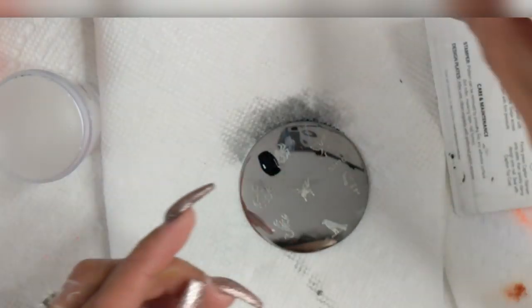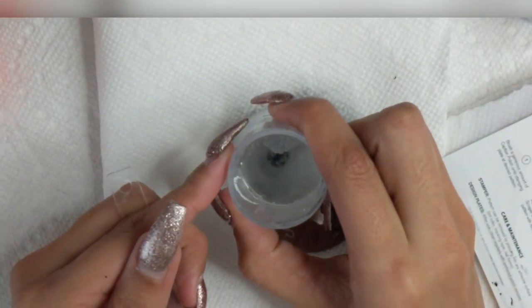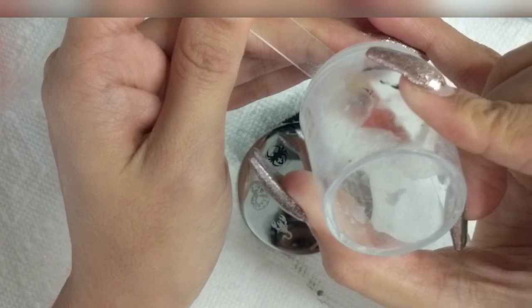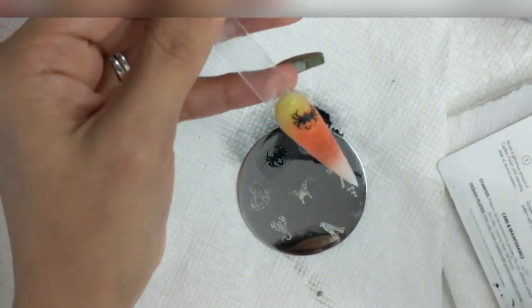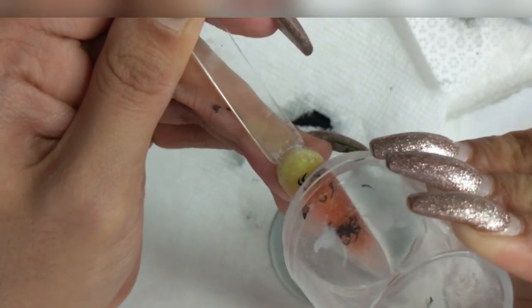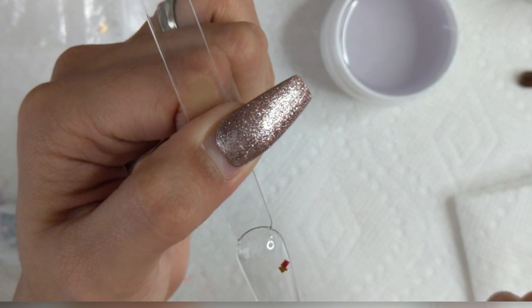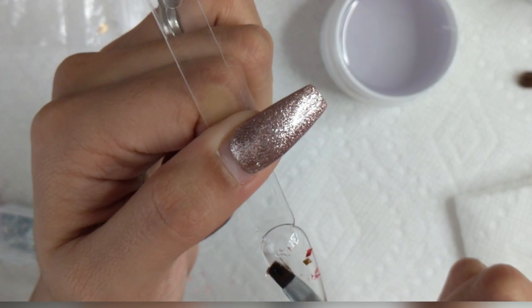For this ombre nail I decided to use a spider stamping design. I use my stamping tool and did just the spider on top to give it more of a Halloween vibe — nothing too crazy. You can definitely do a 3D spider with gel or acrylic, but here I just wanted it to be more on the lenient side. I'm not really 100% on stamping but I'll link all my stamping stuff down below.